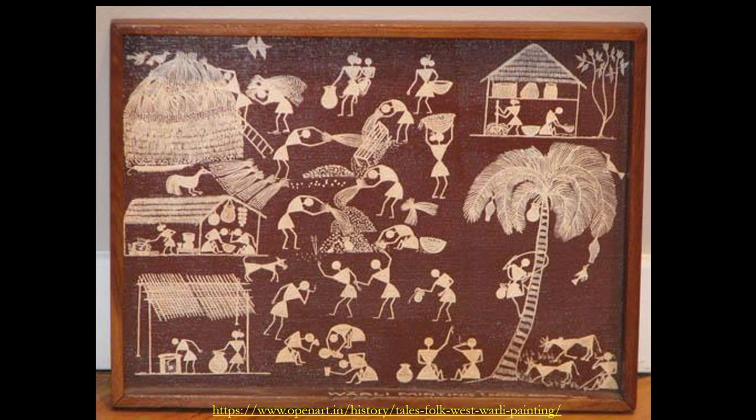This is the harvest scene — after the harvest is done, there is lots of food in everyone's household, shown being stocked up, and the husk is being removed. This harvest scene is one you will find quite commonly in Verli painting.